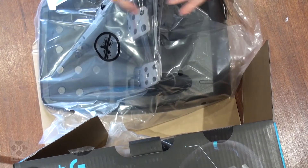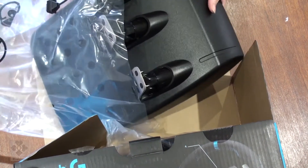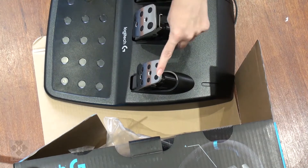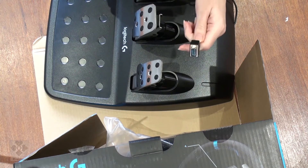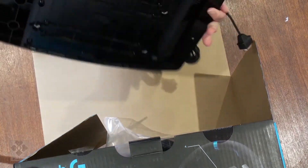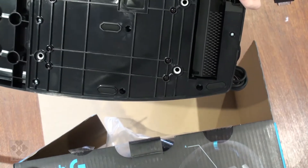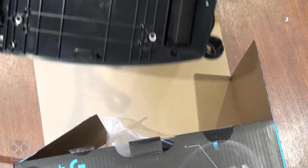Here we have the base and the pedals. They are pretty heavy — that is steel, brushed steel, stainless steel, not sure. Your connector. Decent size and weight. This is your carpet grip to help it from slipping, so try and use a mat. Not too great for tiled or laminate floors.